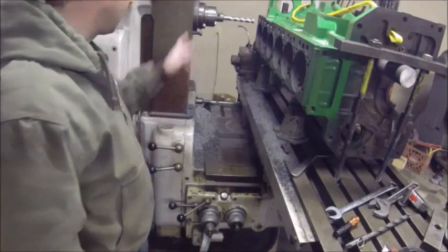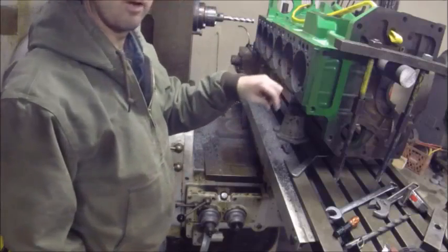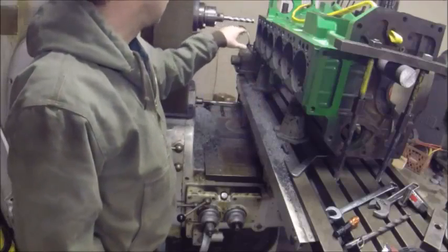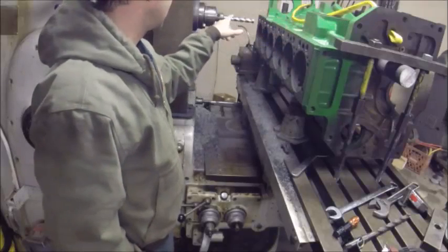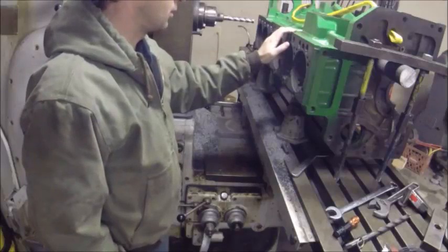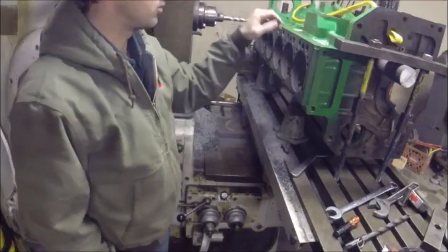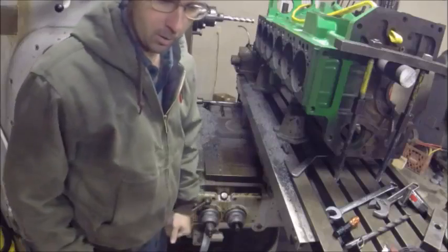I've already got that set and I've got the feeds where I want it. I've already started opening these holes up but the end mill I had was too short to go deep enough, so I got this other end mill and now we're going to come in here and finish boring these holes to relocate for this other cylinder head we're putting on.